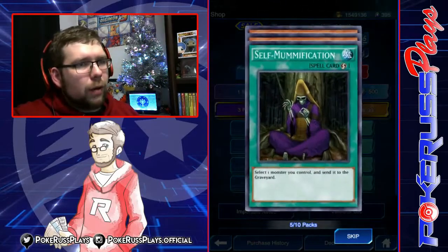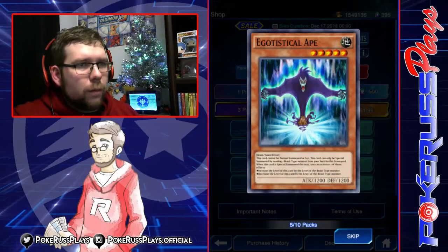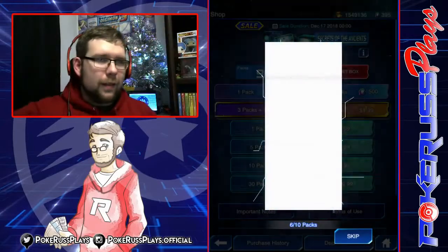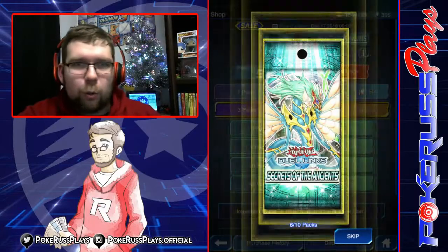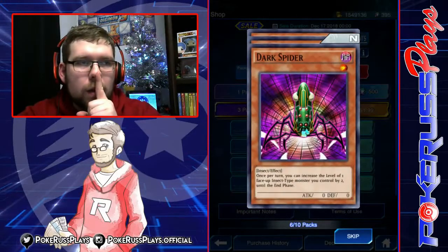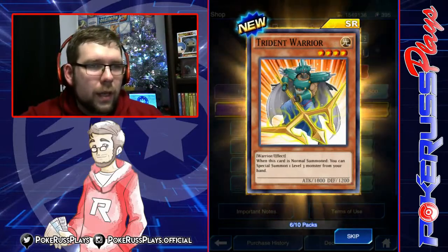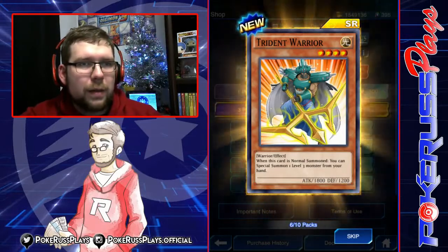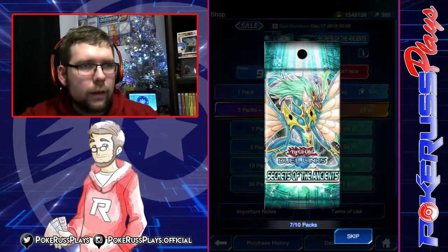Come on, I want to pull some fire — I need to pull an Ultra! Self-Mummification, Mystical Beast of the Forest, Egotistical Ape. We got gold — this is going to be it, we're getting our first Ultra right here. I hope it's Junk Warrior or Junk Synchron, that's what I really want. Dark Spider and Moja. And Super Rare Trident Warrior — when it's normal summoned, you can special summon a level 3 monster from your hand. You can summon this, special summon a tuner, and insta-synchro with it. That's not a bad card.